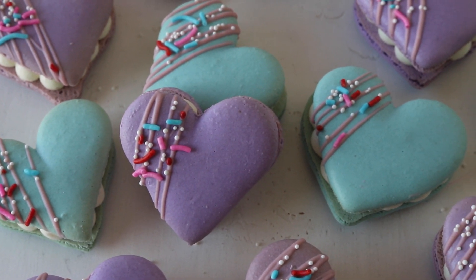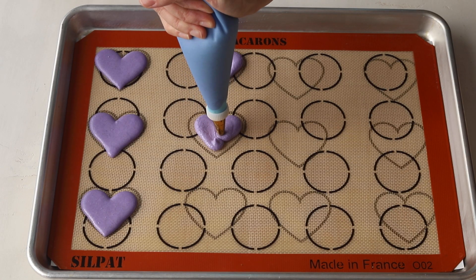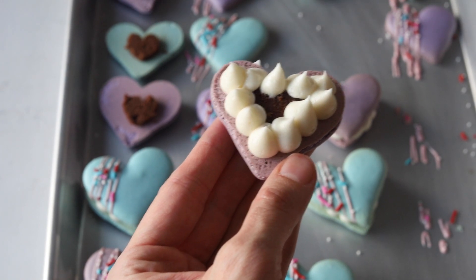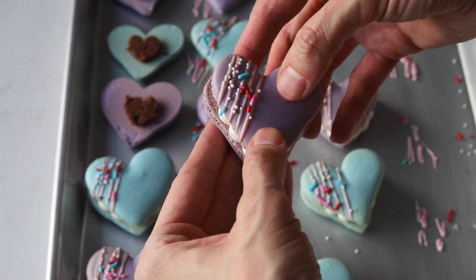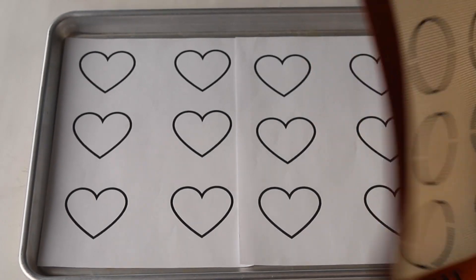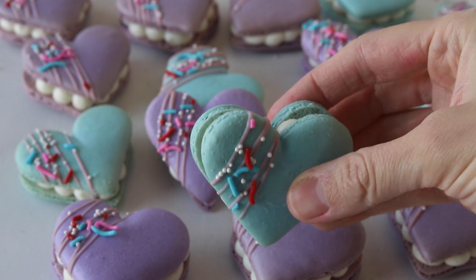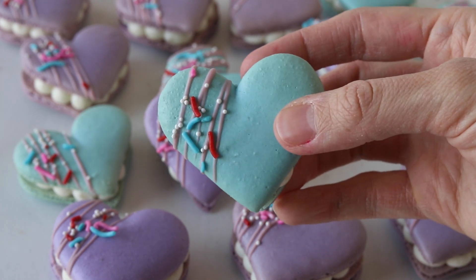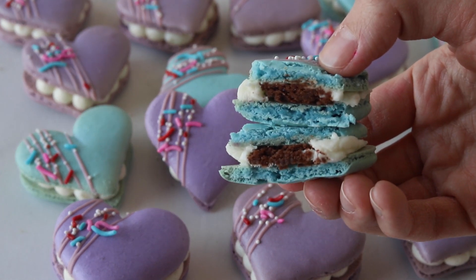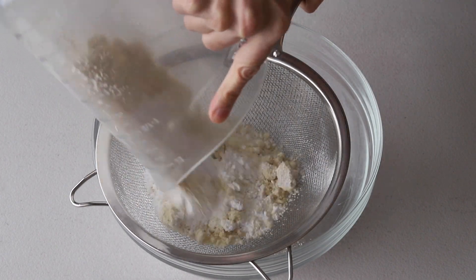Hello friends! Today we're going to make heart macarons. These heart macarons are filled with brownie and cream cheese frosting. They're super fun to make and perfect for Valentine's Day. There is a free template on my blog that you can download, print, and place under your mat so you can pipe your hearts. If you like today's video, give it a like and also subscribe to my channel. I post new videos every week.